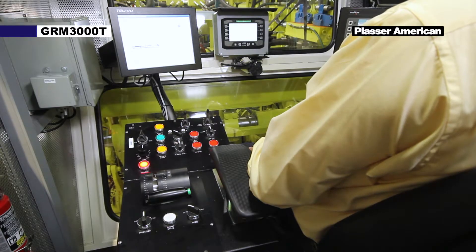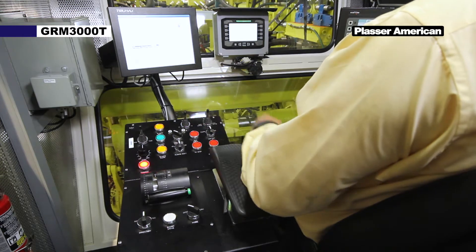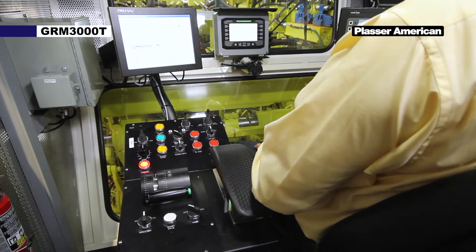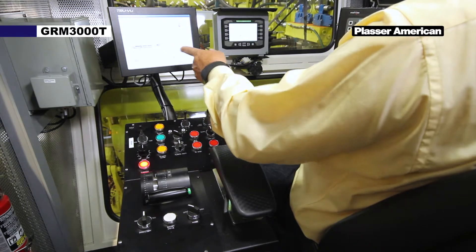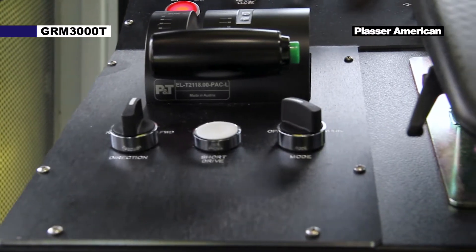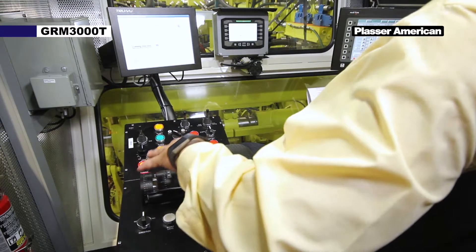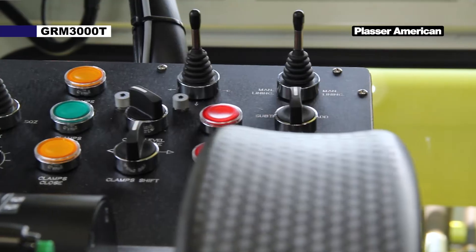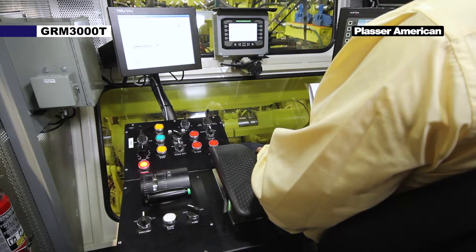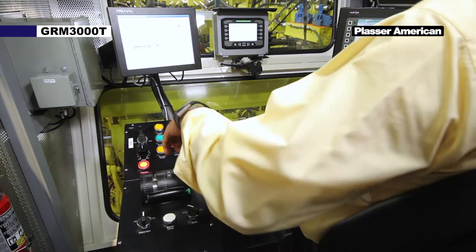On the left we have the left hand console, including the B51 panel and left hand touch screen monitor AGGS screen. The lower part of the panel has mode switches, directional, and speed handle for travel. The upper part has controls for clamp frame, index speed and direction, left side rail hook, and tamping unit controls.